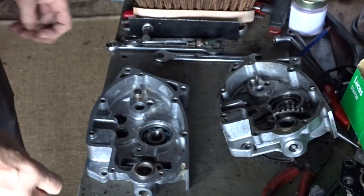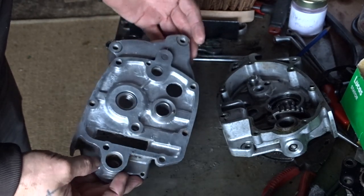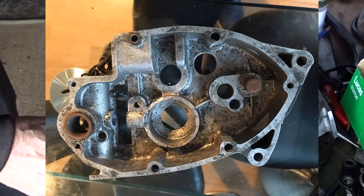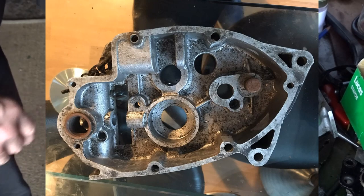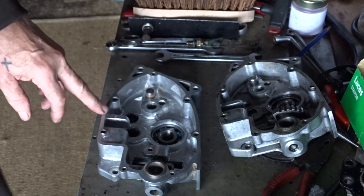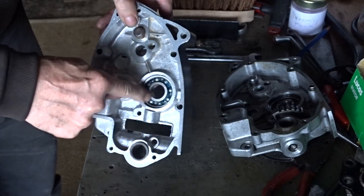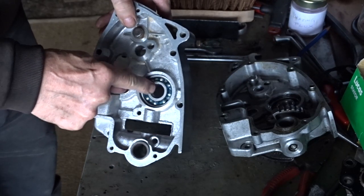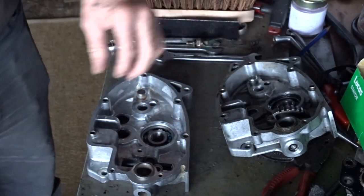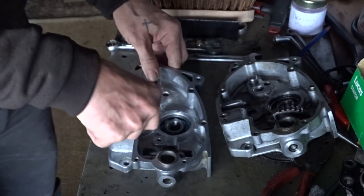So I've got my casing which finally arrived. I'll give it a bit of a clean up — I'll show you the pictures of what it looked like when I got it, it should be on screen now. I stuck it in the oven for about half an hour on 200 degrees and I put these new bearings in the freezer. They were only in the freezer for half an hour and then I took it out — the bearing just dropped in. This back one was a bit of a tight fit so I pressed that in.